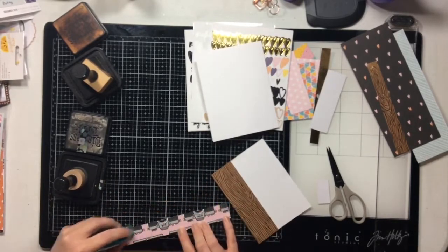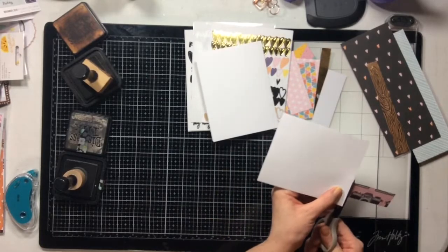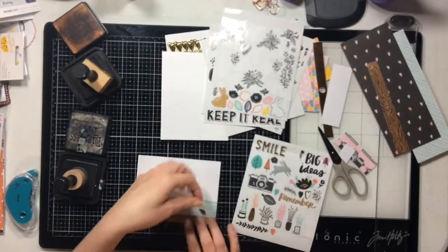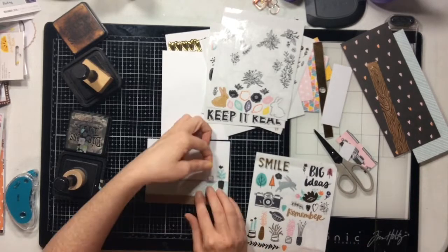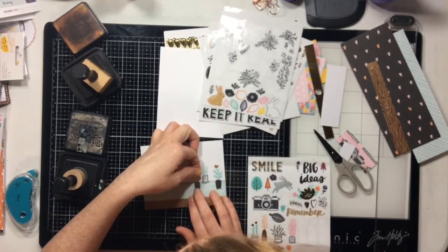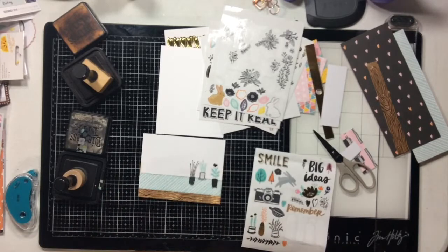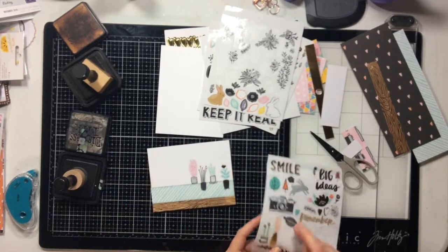I'm using primarily just scraps — you can see off to the side I have fairly small scraps, kind of the 'let's get rid of them' type: too big to toss in the trash but too small to do a whole lot with. Those kinds of scraps are perfect for cards. I noticed in my sticker book that there were all these little potted plants, and I thought: what if I used this wood grain paper and this diagonal stripe aqua paper to create a little shelf with plants on it?